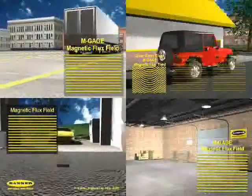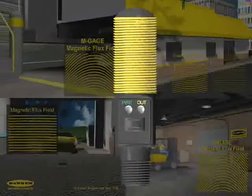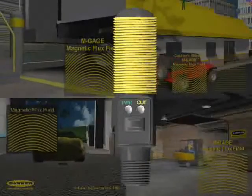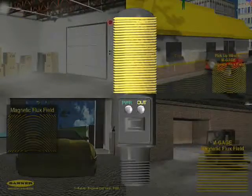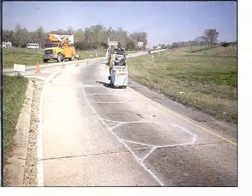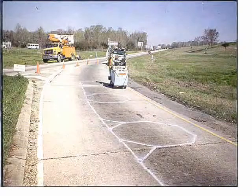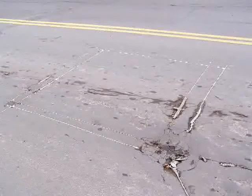In addition to some of the unique features shown, perhaps the biggest cost savings benefit to the M-Gauge sensor is the ability to replace an M-Gauge that is mounted below grade. This process can take one person five minutes, compared to several people taking an hour or more to cut new loops into the pavement. This alone can save hundreds or thousands of dollars when compared to inductive loop installations.